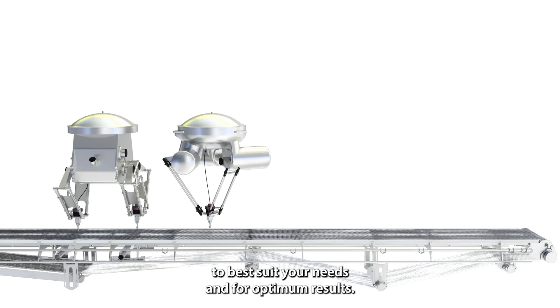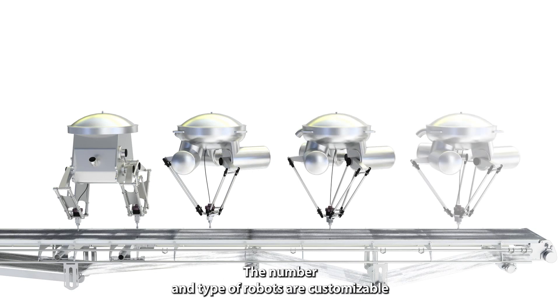To best suit your needs and for optimum results, the number and type of robots are customizable.